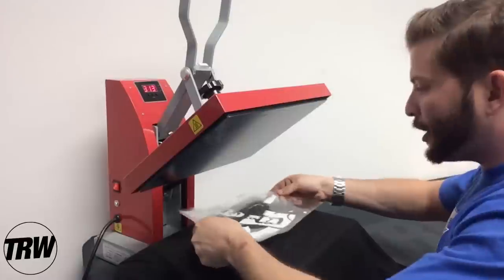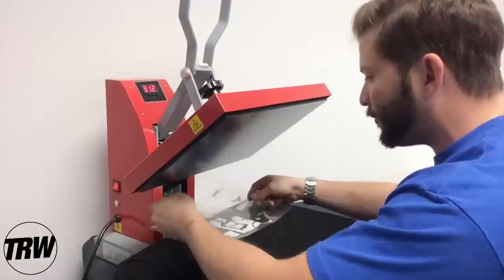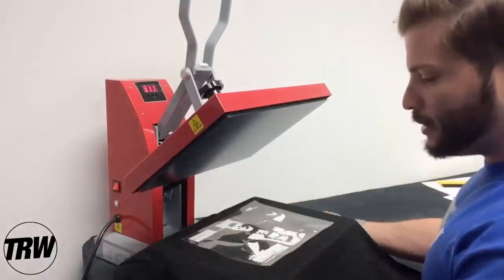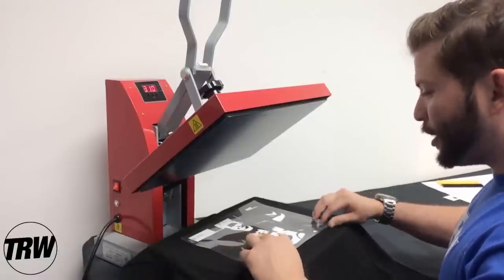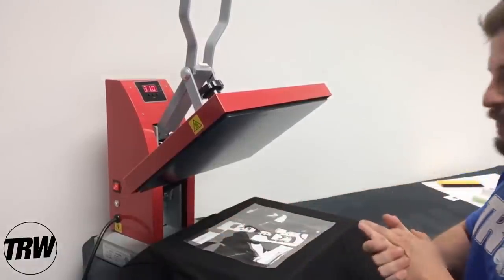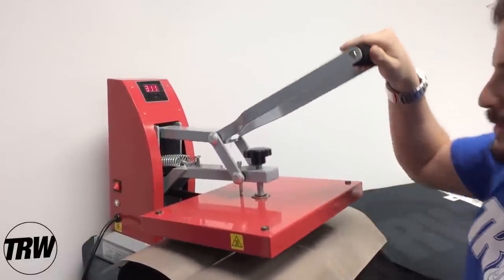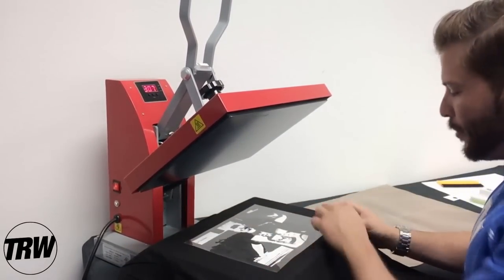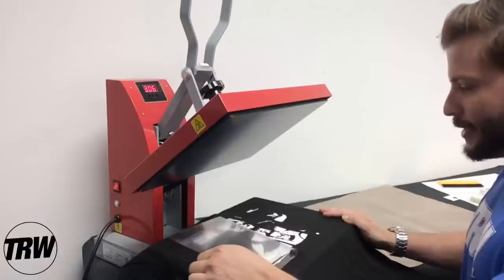Here's our completed transfer. We're going to line it up based off the collar — this is a pretty symmetrical design, originally a square design. I'm also using the armpits to find the center point, and I'll drop the transfer right around here. Now let's grab a Teflon sheet, place it right over the design, and press it onto our garment. We're at 310-311°F and we're going to press this design for 10 seconds.